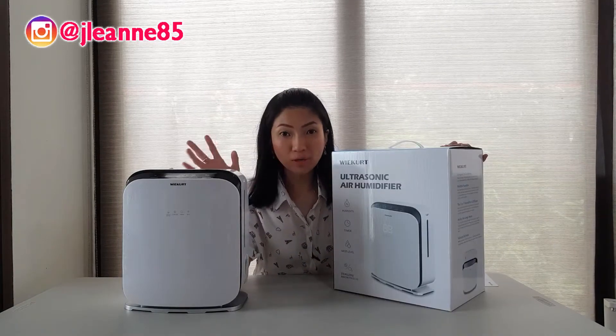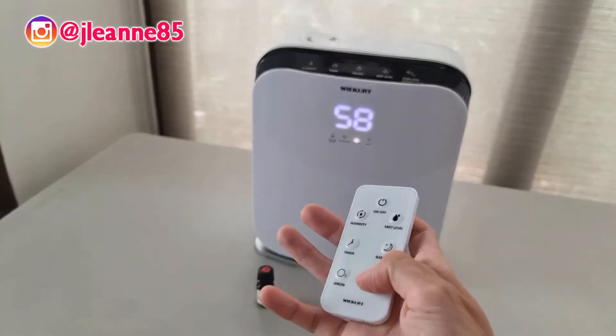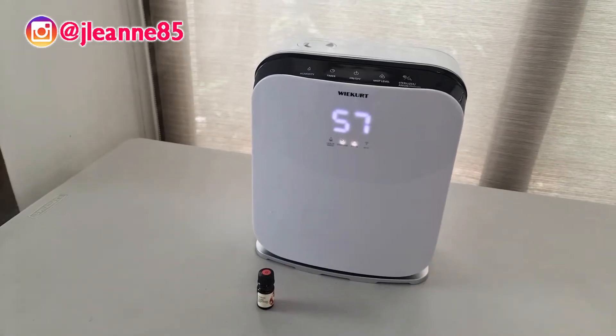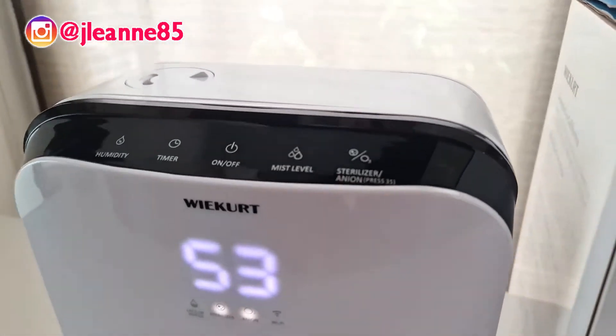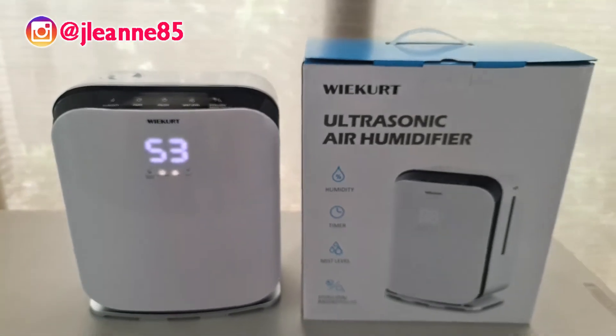This device is actually multifunctional. It can detect your humidity level — it is a humidifier. It has a timer so everybody's safe on their diffusing oils. You can check your mist level, and it has an anion function and a sterilization function, which is very important especially right now.